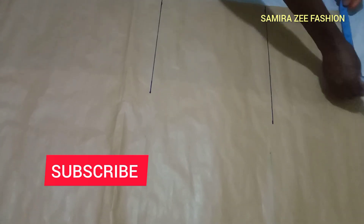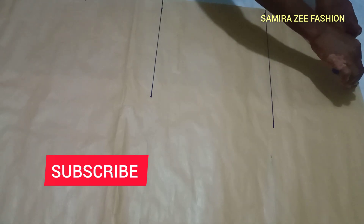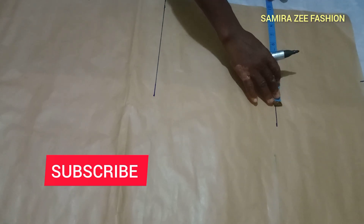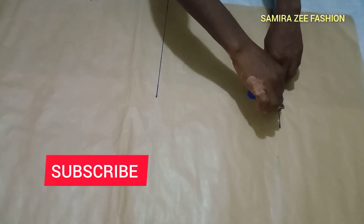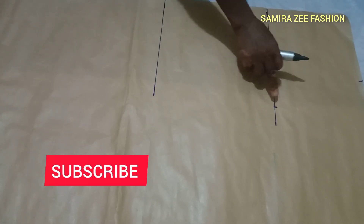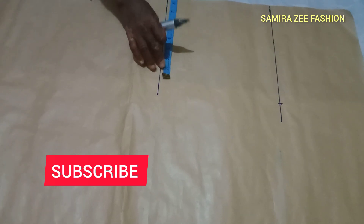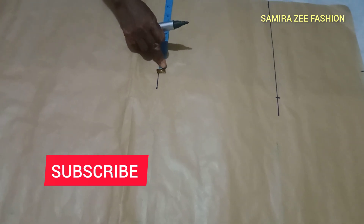From your waist — we are using 30 inches — you divide 30 by 4, which gives you 7.5, and you mark that on your table. The hip line is 40 inches; divide by 4 and mark that too. We are not adding any allowance because it's a pattern paper. When cutting it on the fabric, that's where we add the allowance.